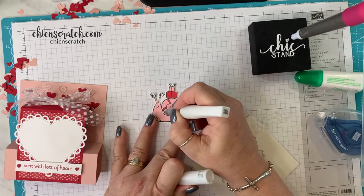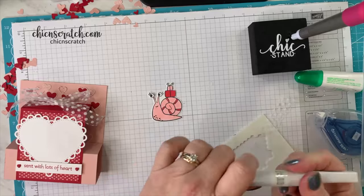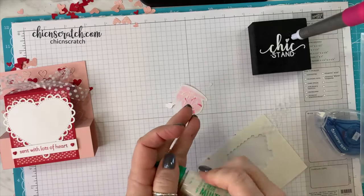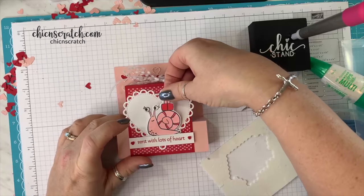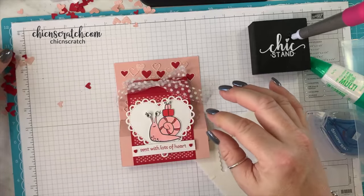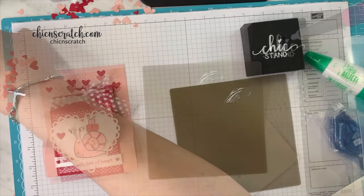I want to say 'bling' — some people may not call this bling but I call it bling. It's a little shiny but not a lot. Then she's going to go in there just like that. I'm just going to use liquid glue — I'm not popping her up because the greeting is there. She's going to go there and then we want to add another heart over here like she's looking at the heart. I'm going to get my liquid glue.